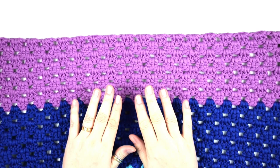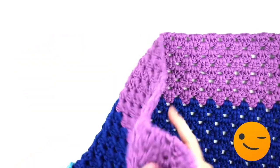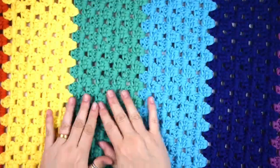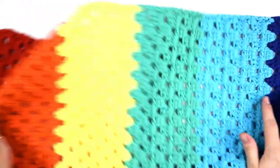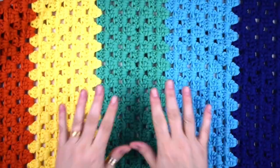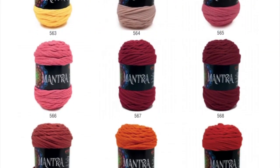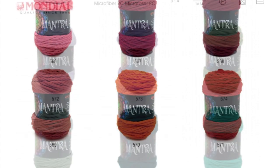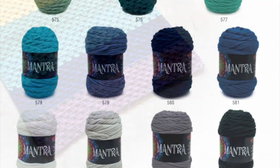Now let me show you the finished rug. This is a great project for beginners because it's very easy and very quick to do. I really like this yarn because it's very easy to work with crochet and it's very soft to touch. You can find this yarn in 26 beautiful and bright colors — more information in the info box below.